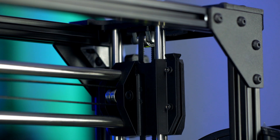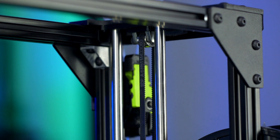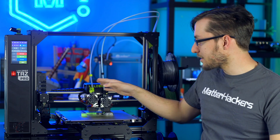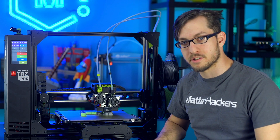The new belt-driven Z-axis moves both faster and quieter while also eliminating any Z-wobble. Sturdy cables run inside heavy-duty cable chains on the X, Y, and Z-axis, meaning your Lulzbot TAZ Pro will be printing for years to come.